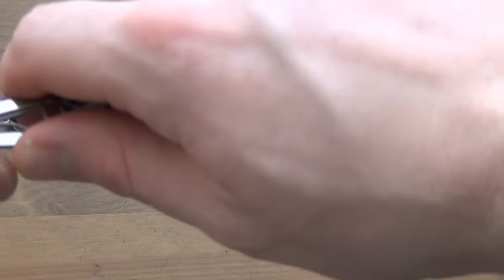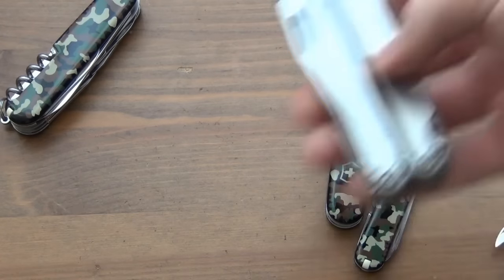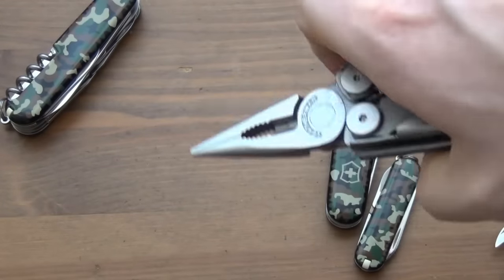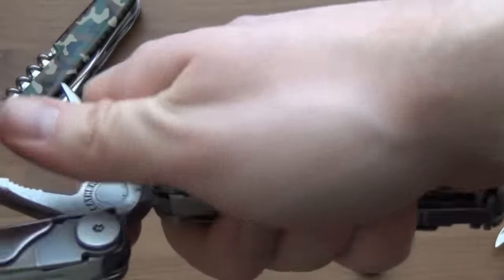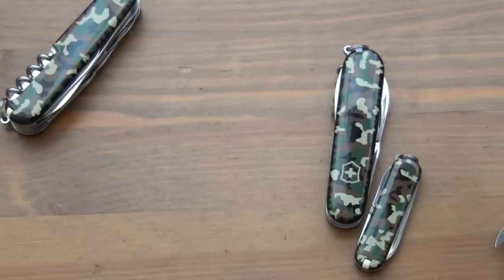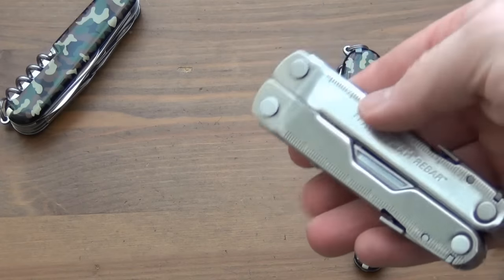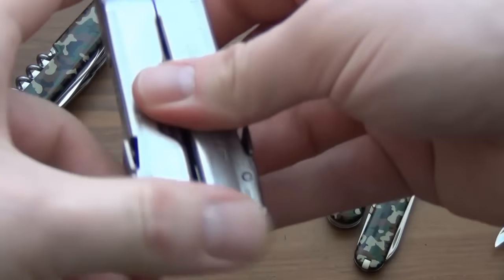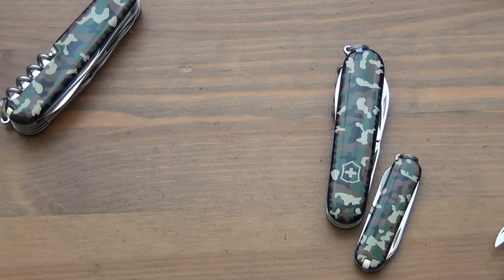Something like this would fit nicely into a fishing system. That said, when I go fishing I take a Leatherman every time because I want the pliers. The Leatherman Wave is a great dedicated fishing tool. There are other Leathermans too — like the Rebar, which is a high-value tool, but it has no scissors, and that's held me back from getting one.